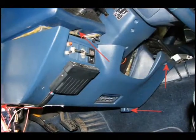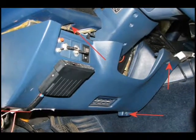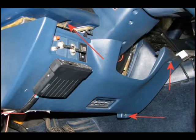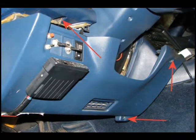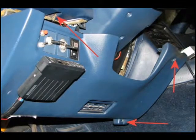Now you need to find a good location to mount the LED and switch included with the kit. We chose the area next to the fog light switch on the MR2 Turbo. Just remove the four Phillips screws and pull that panel off. Next up we'll drill a hole for the switch and LED.